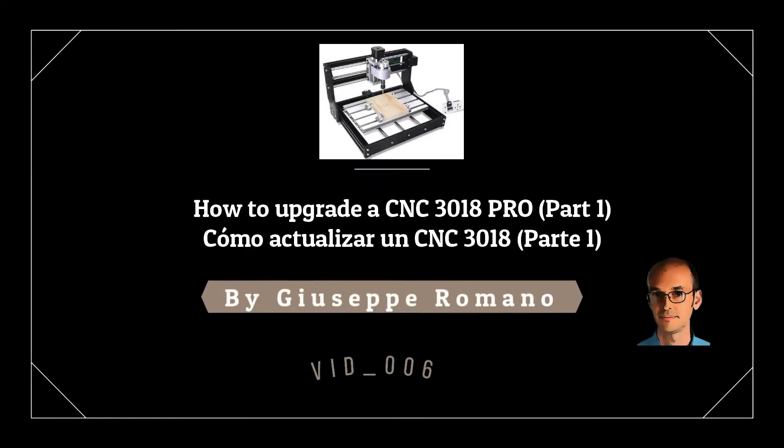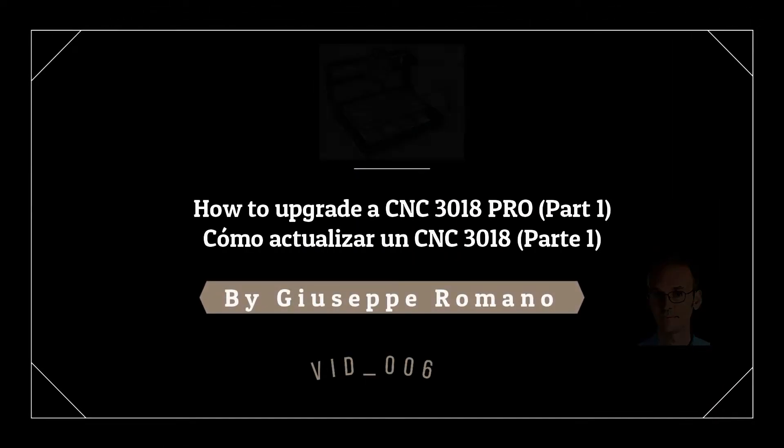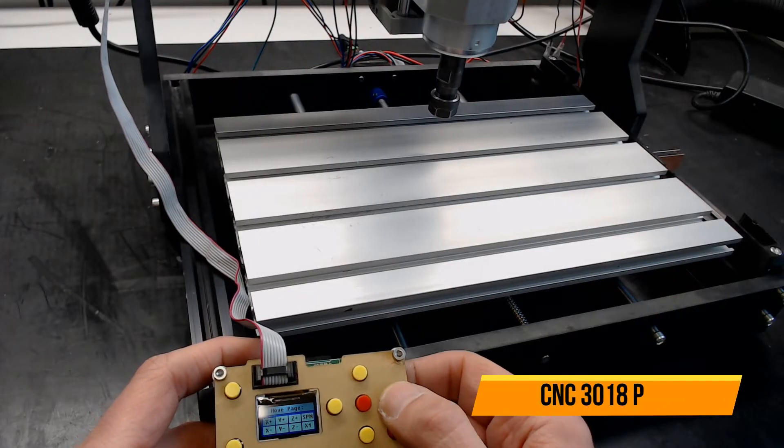Hi guys! Welcome to the YouTube channel Romano Giuseppe, Electronic and CNC Lab.